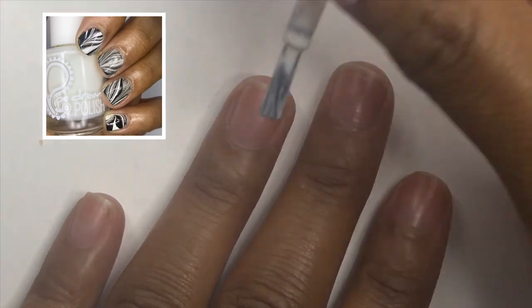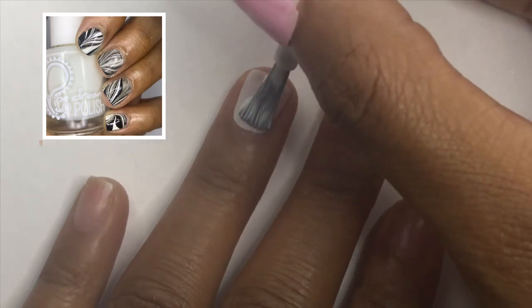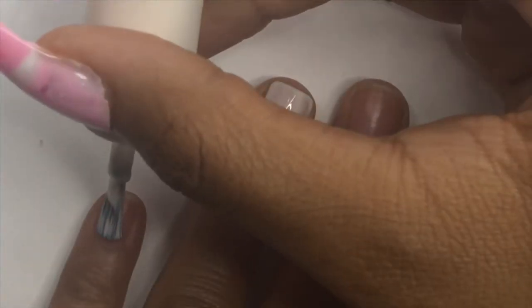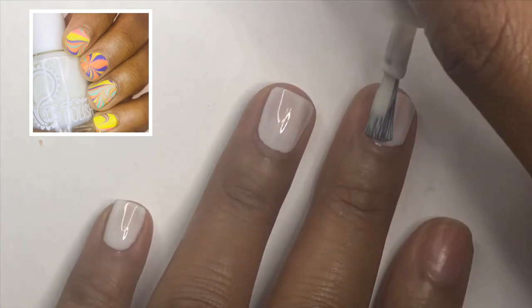Hello everyone! Today I'm just going to be showing you a short water marble compilation. Here I'm just painting my nails white — I like to start off with a white base for water marbles if I want the colors to be really vibrant and bright.